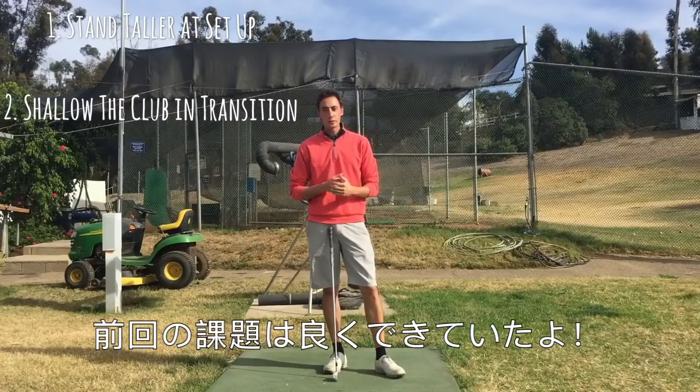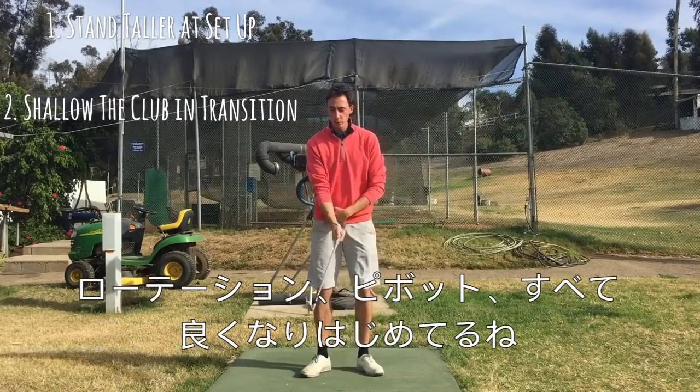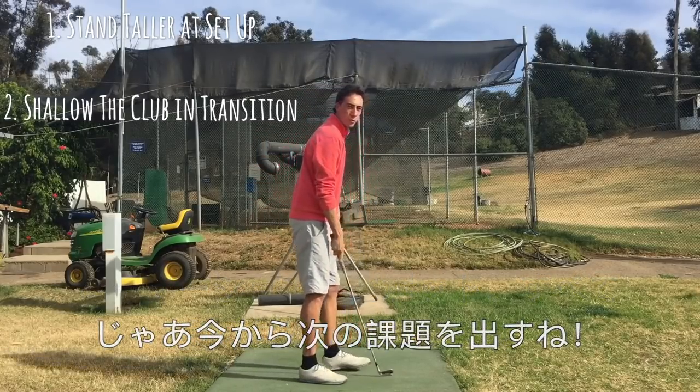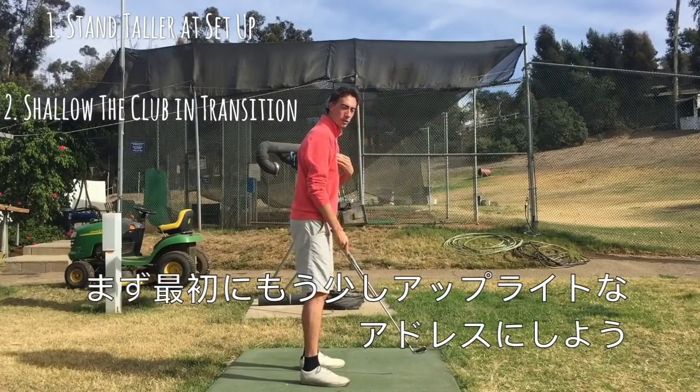All right Ed, so you did a great job with your first how-to video. Basically now you're starting to get your pivot a lot better — you're rotating around your spine, you're doing all that good stuff. So let's go into what I'm focusing on from the down-the-line view. The first point of interest is I want you to be standing up a little bit taller at address.